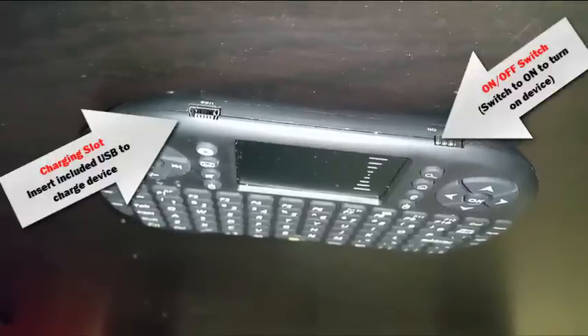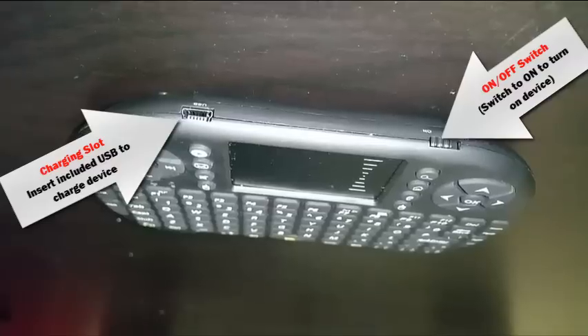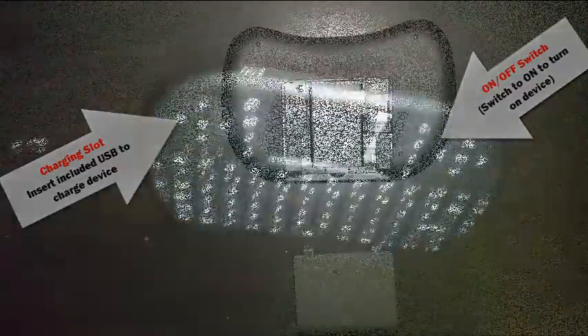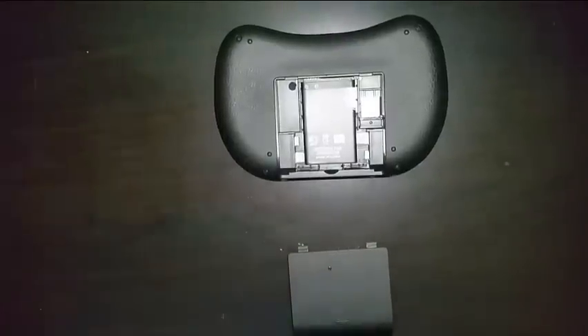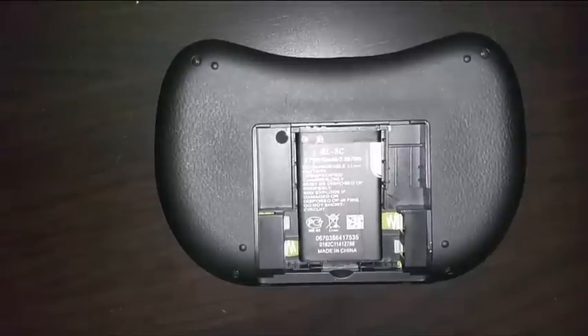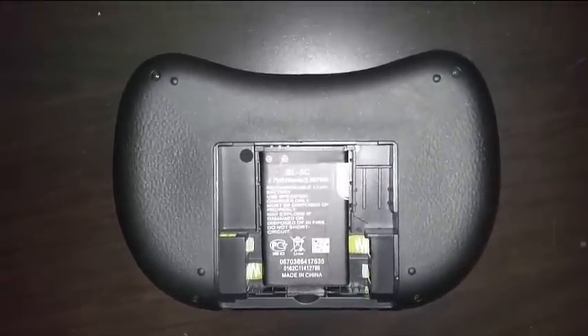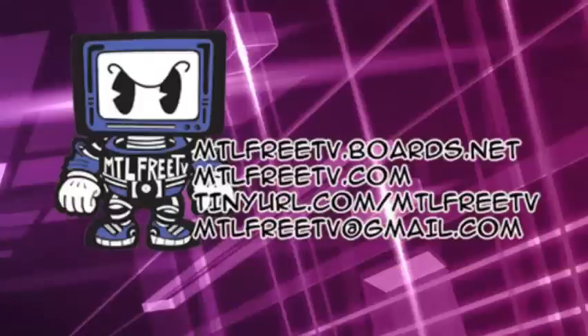At the top of the remote you're going to have the USB and the on/off button — you'll have to turn it on to use it. To set it up: unpackage it, open up the back cover, remove the USB, and plug it in.